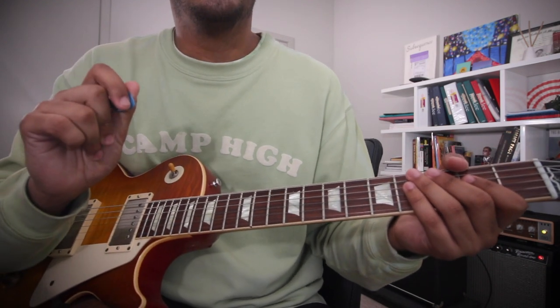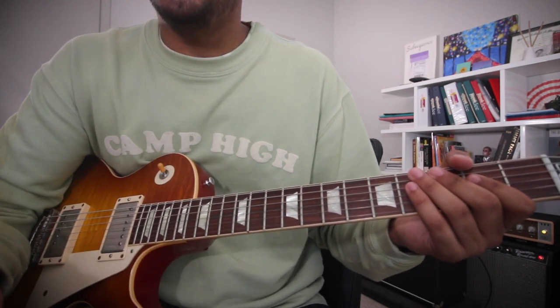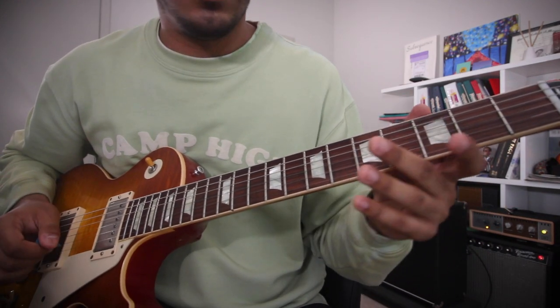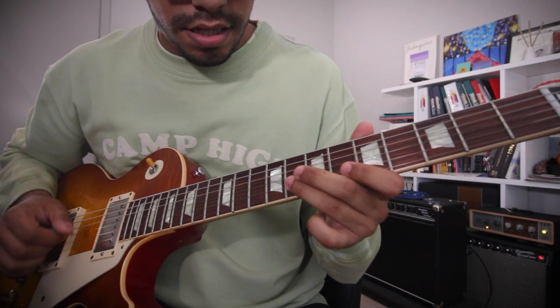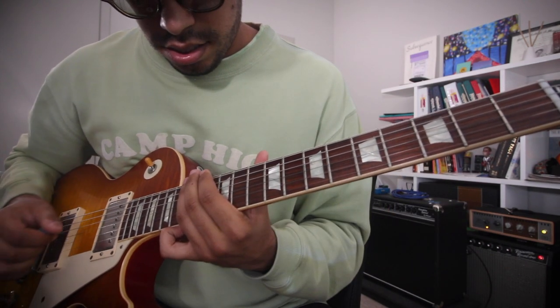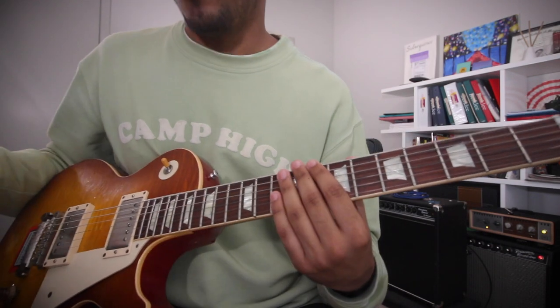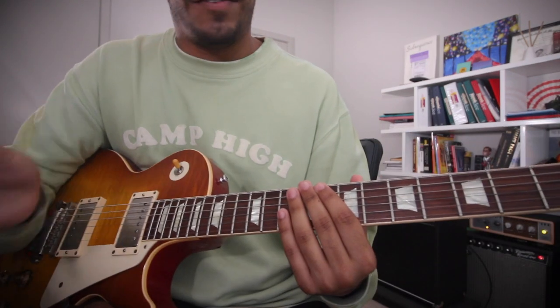The cool thing with the guitar is that it's basically a huge puzzle piece — you're connecting the dots. Here's a G, here's a G, here's a G. Those are all G's, right? Just connecting the dots everywhere.